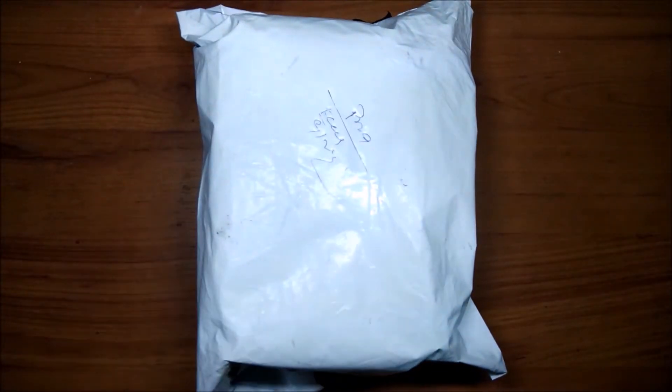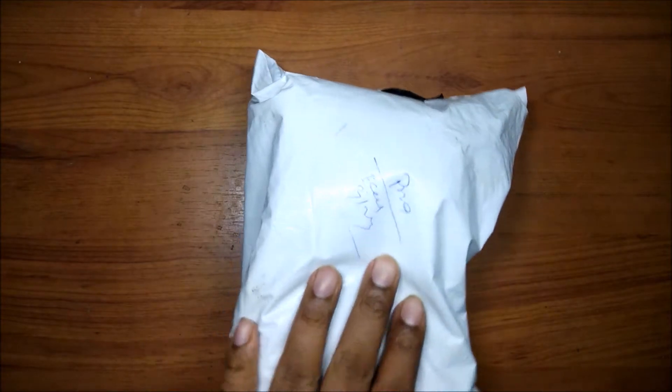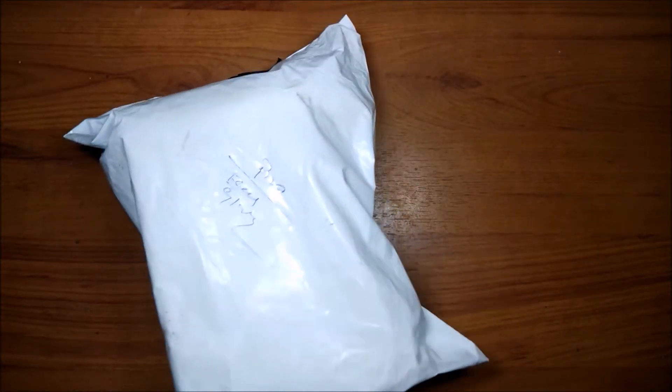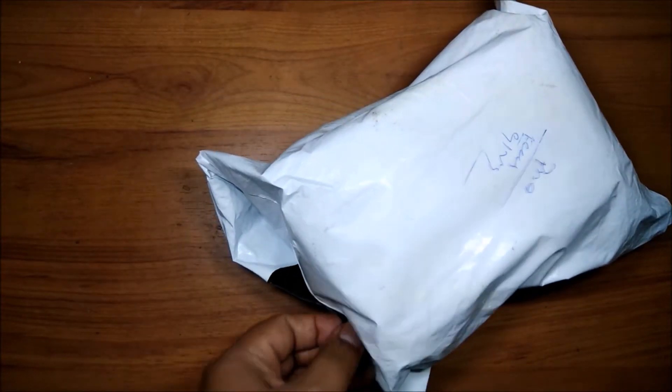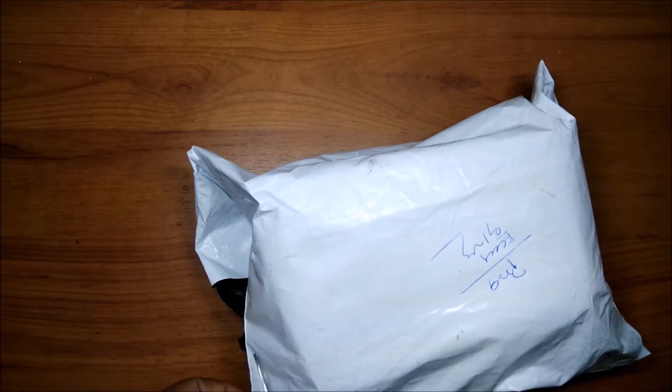This is the packet we got from AliExpress. There are some details on it. Customs has cleared it because it is a smart bulb — nothing more than that. It actually came from Singapore, as you can see here. We'll unbox it and see how it is. The cost in India is about 2,000 to 3,000 rupees.